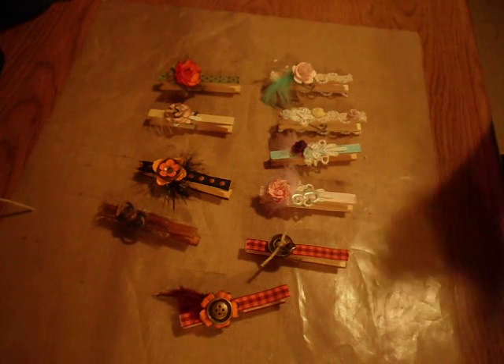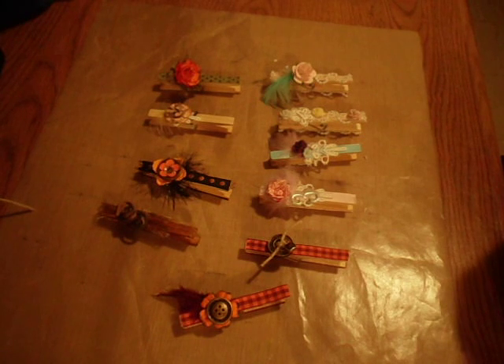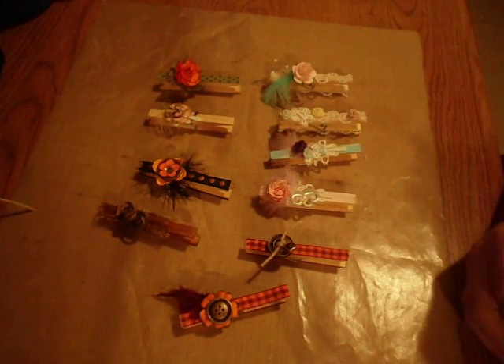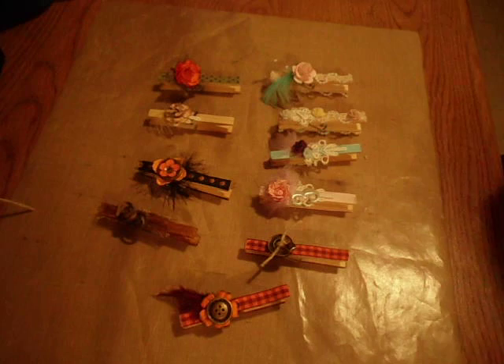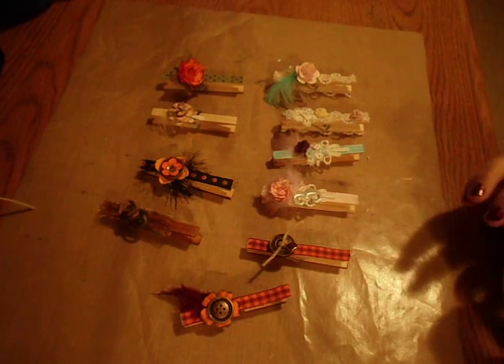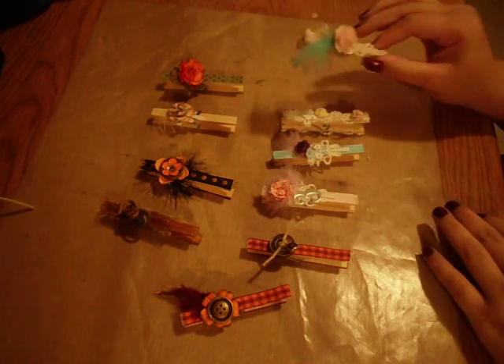Hey everyone, it's Marina. I'm here today with a small project share. I realized when I did my video showing my craft area that I have a lot of stuff that needed to be altered, and it was just piling up. I really wanted to alter some of it, but I've kind of just been procrastinating and not doing it even though I really wanted to.